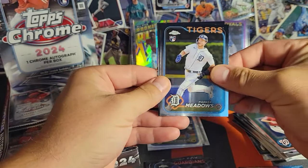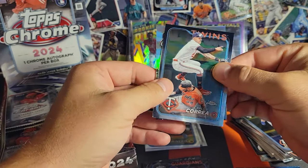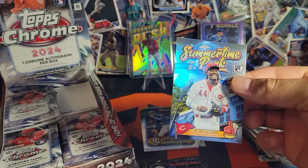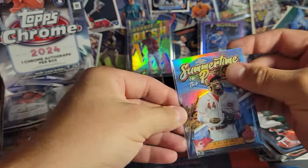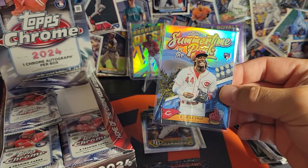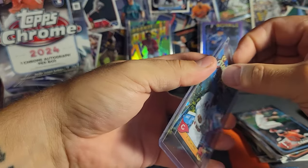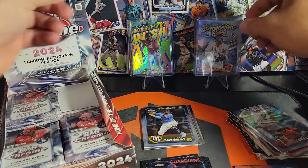Jacob Young, Parker Meadows. Let's see if we can slow roll this — Reds guys, guess who it is — more Elly De La Cruz, baby, let's go! Summertime in the Park insert — these remind me of HFAs for sure, but they are clean. Can we get to a thousand? Look at that — a pair of Ellies up there on the stage. Doesn't get much prettier than that.